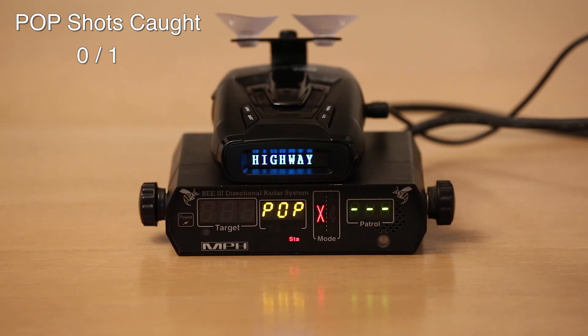One. Apparently the Whistler says 'pulse' when it detects pop — so that's cool. 'Pulse' is a.k.a. pop in Whistler land.